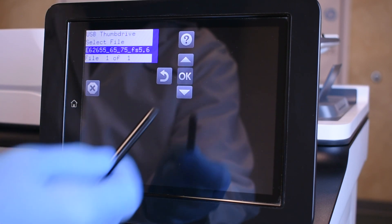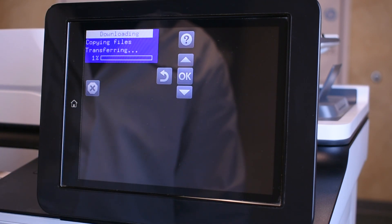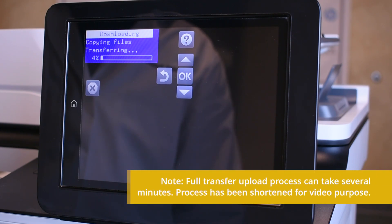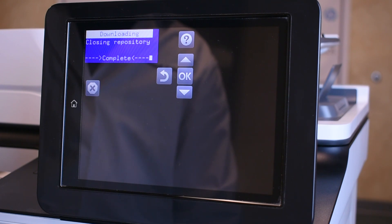Highlight the printer's firmware file and press OK. The firmware files will begin to transfer.